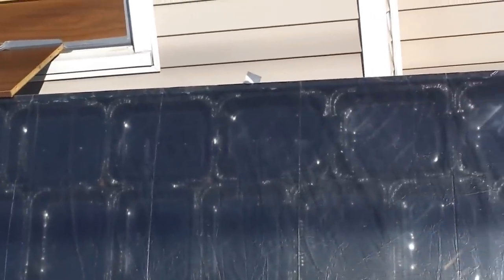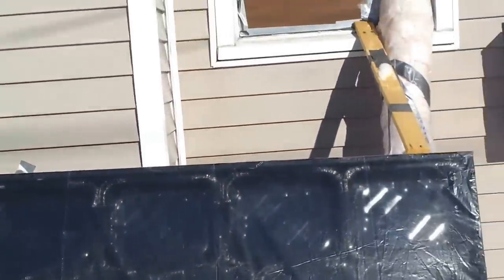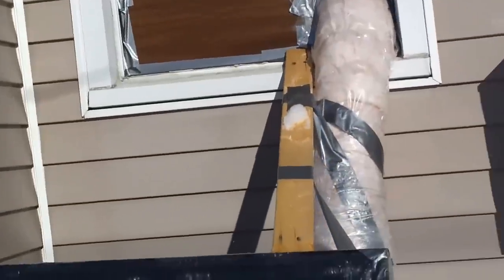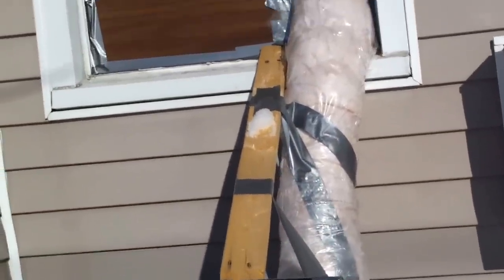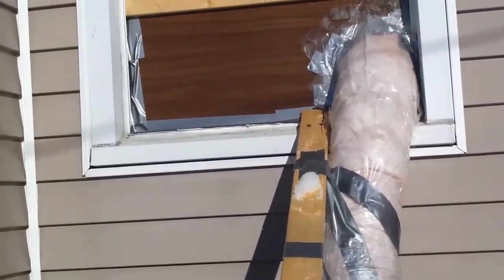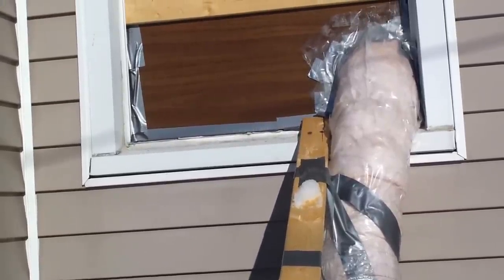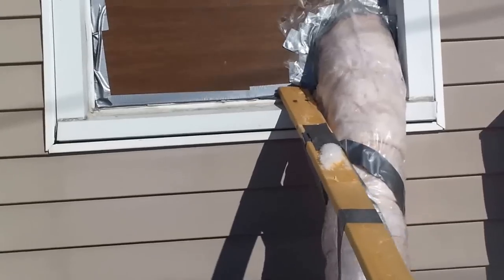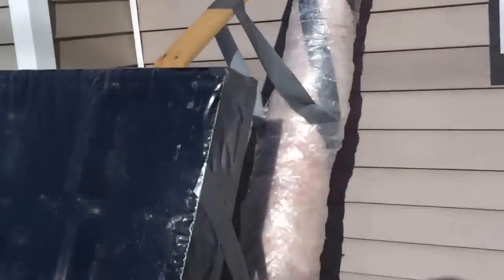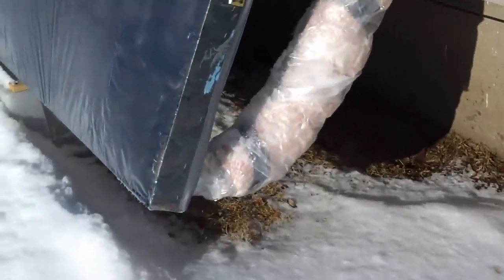I didn't really want to put holes in my house, so essentially I funneled these into the window. I ducted them into the window with some dryer vent, then insulated the dryer vent, and put a piece of plywood in the window so I can pull the window up and down and the vent will be exposed. The cold air intake is right down there at the very bottom of the unit.